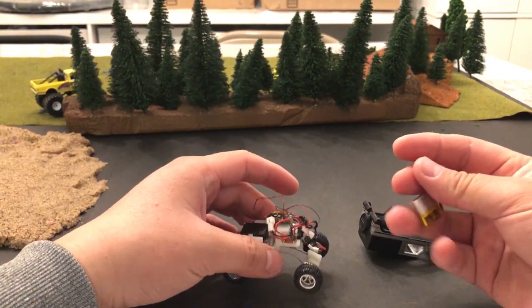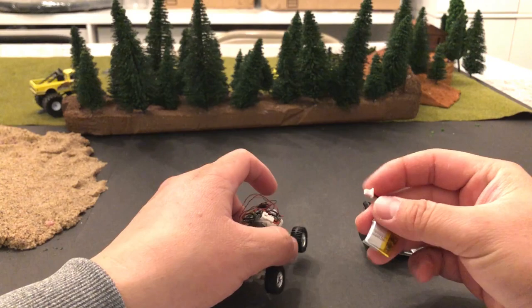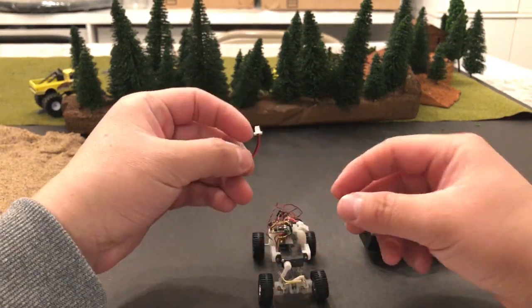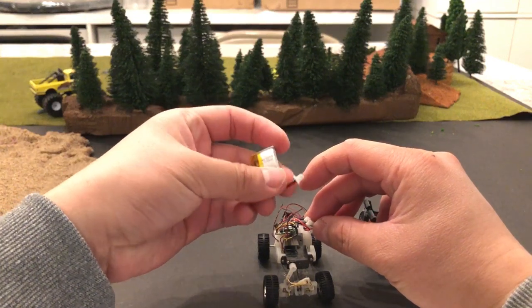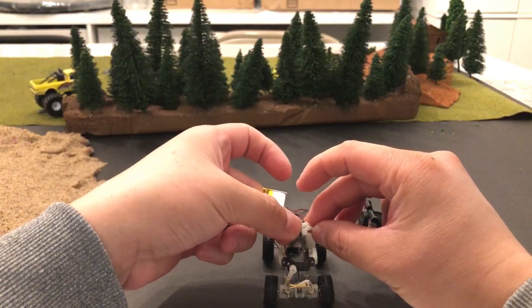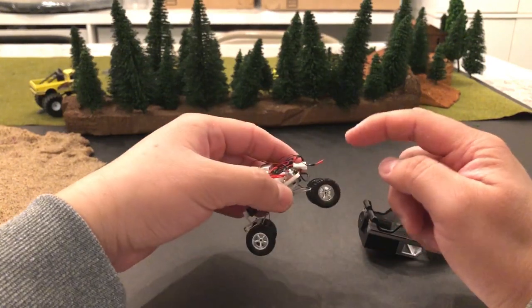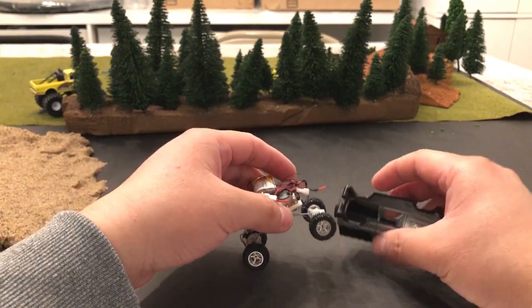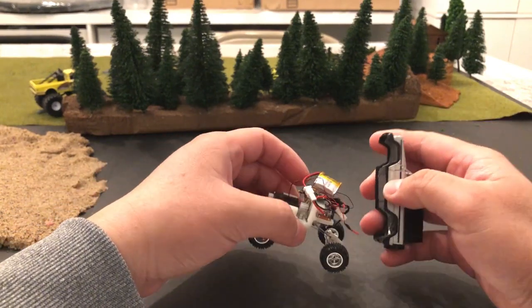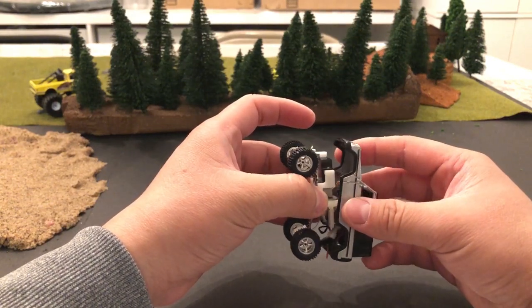I'm figuring out that once the battery voltage drops to a certain level, it won't be strong enough to power the motor properly. The motor will technically run, but it just can't drive both shafts at once. Once it drops to that voltage, I have to recharge.